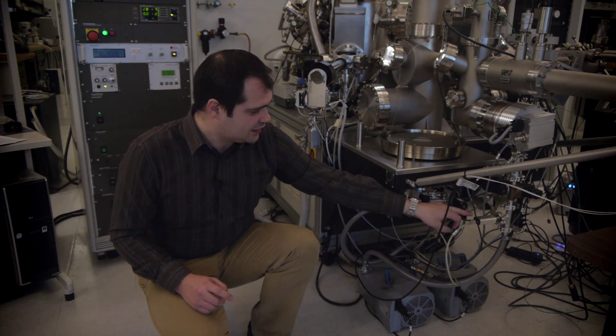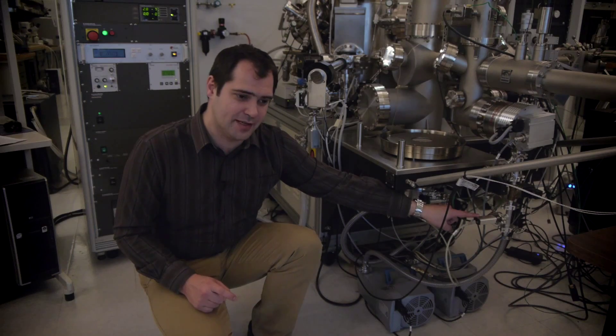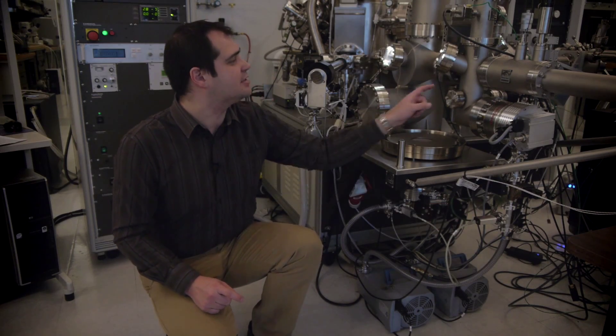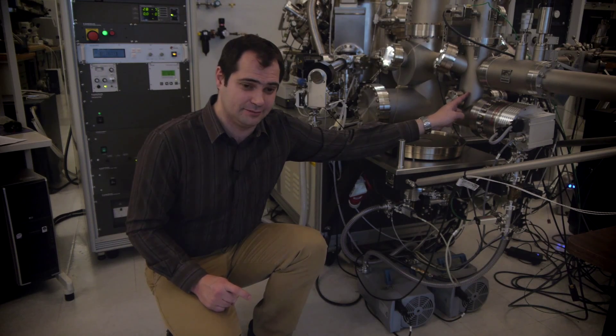We measure pressure at various stages. Here we have a Pirani gauge for measuring our rough pressure, and on the other side of this chamber we have a cold cathode gauge for measuring our high vacuum pressure, or even ultra-high vacuum pressure.